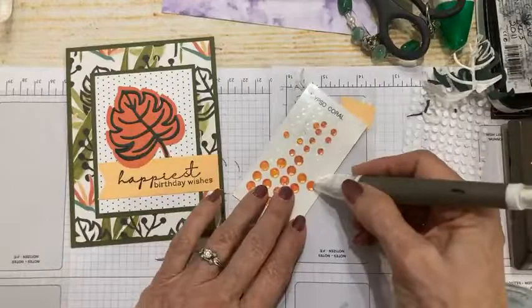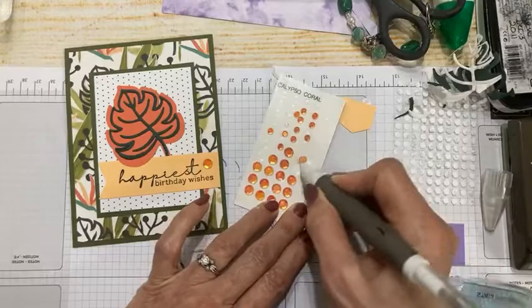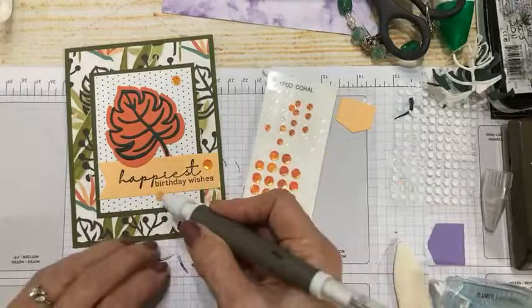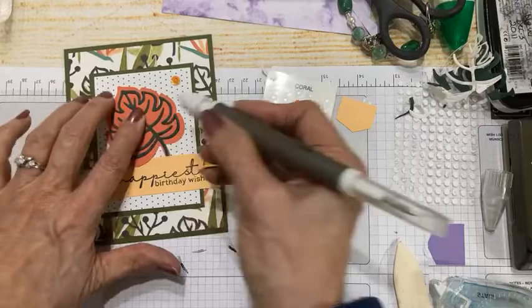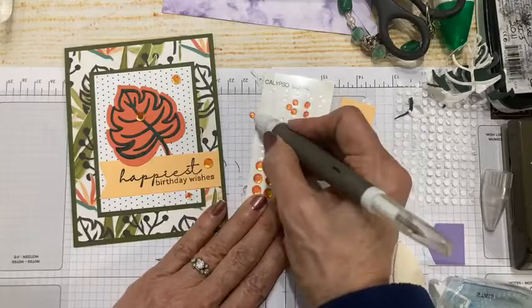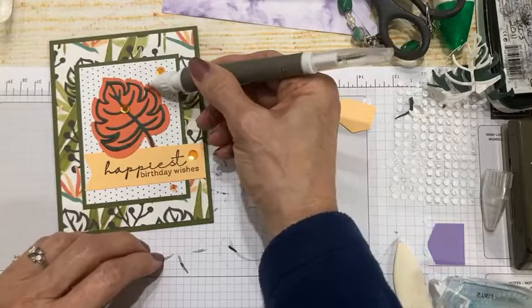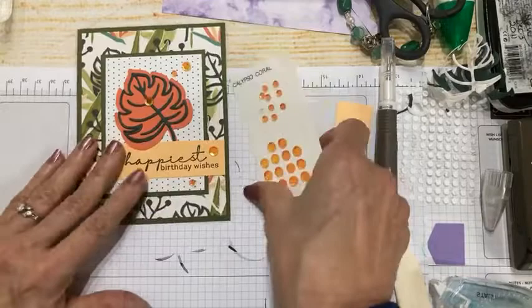I think this whole suite is really good for masculine cards. Now I'm taking a couple of these calypso coral sequins from the Artistry Blooms set. I'm just going to have a little bit of fun with these. That looks good — let's go with a couple more, because we can. That's going to give us a lot of shine and interest. Sometimes less is more and sometimes more is more — I don't think that's too many.